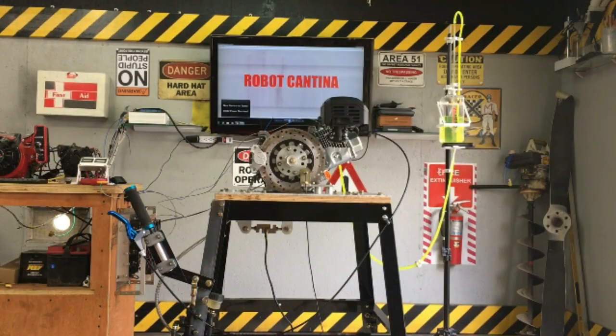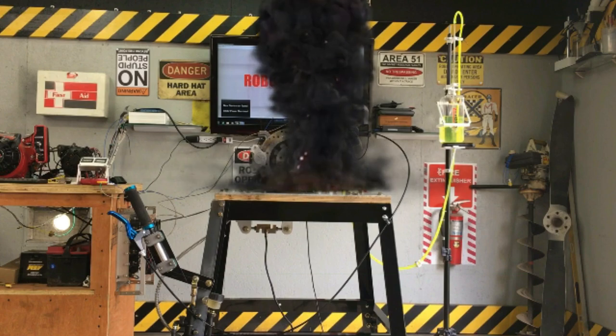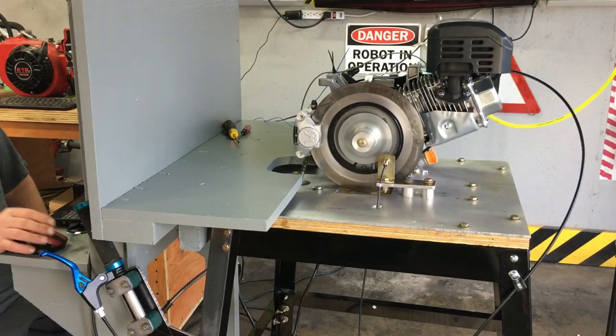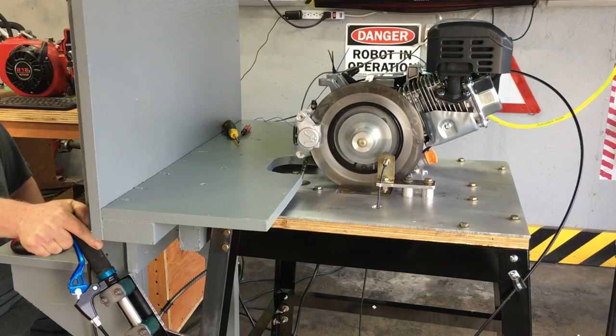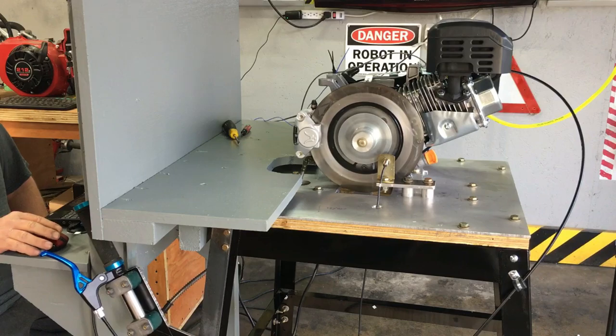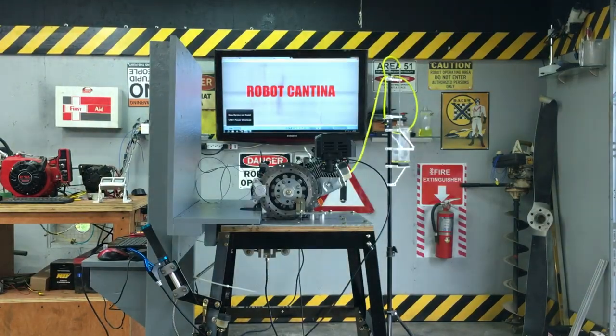We always do multiple dyno runs when testing an engine, but in the interest of saving time we'll only show one run. Watching a small engine on a dyno is somewhat boring, unless it explodes. After multiple dyno tests the brake system seems fine and not too hot. It's time to look at some data.